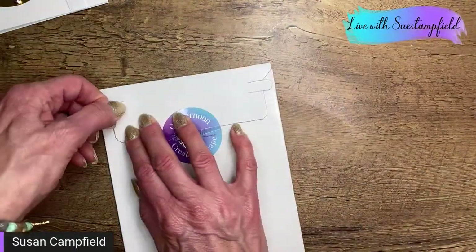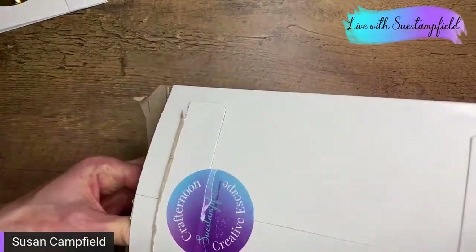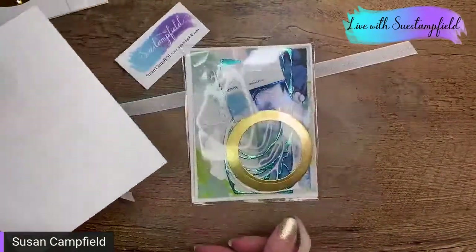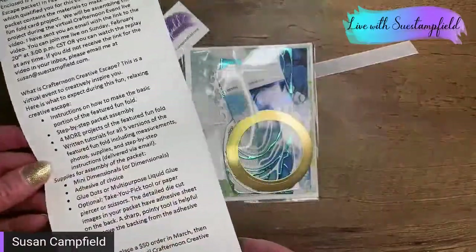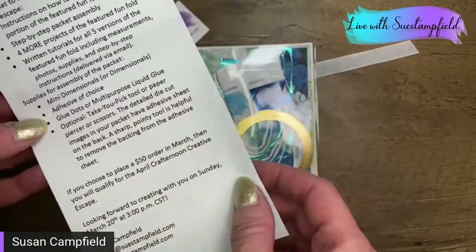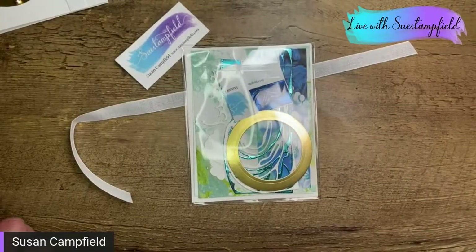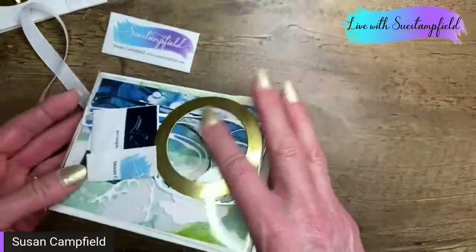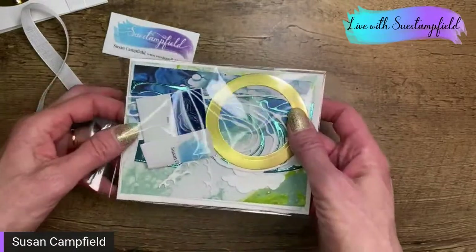Those of you with your packets, go ahead and pop it open. I do spend a lot of time making sure that things are packaged appropriately. The supplies you need were in your email and are also listed here: mini dimensionals or regular dimensionals, adhesive of choice, glue dots, and possibly your Take Your Pick tool. We're going to do a little bit of stamping. Let's open up the packet — crinkle, crinkle, crinkle, sorry about the crinkling!